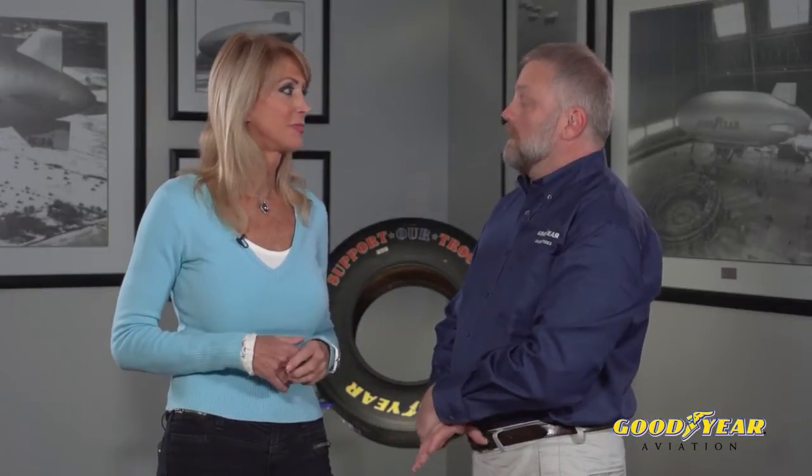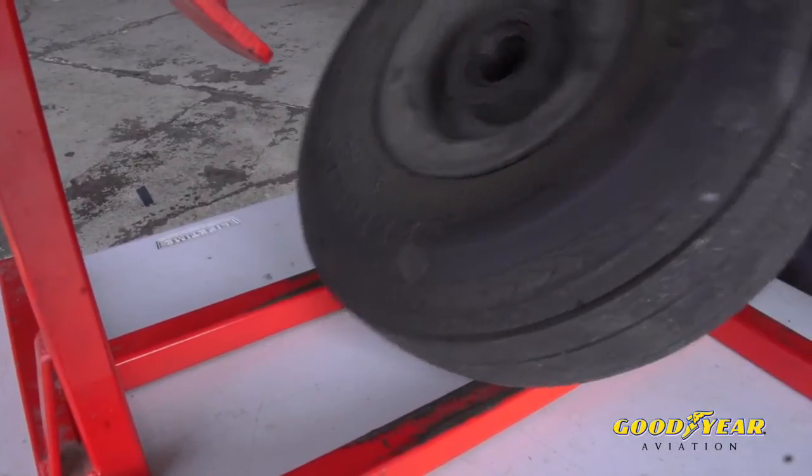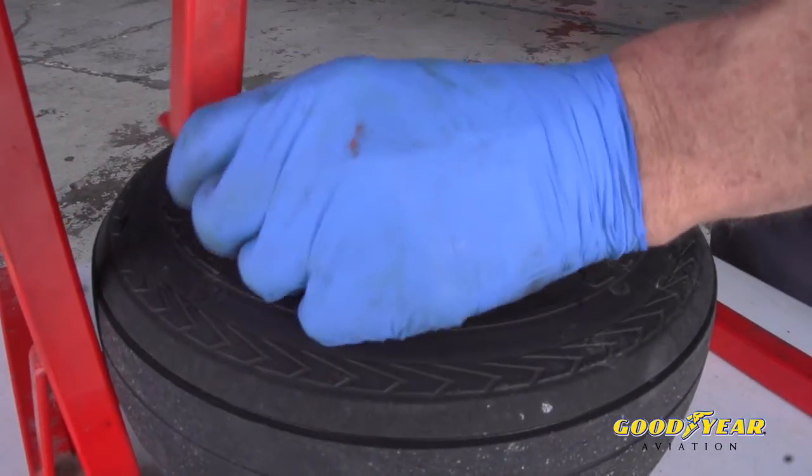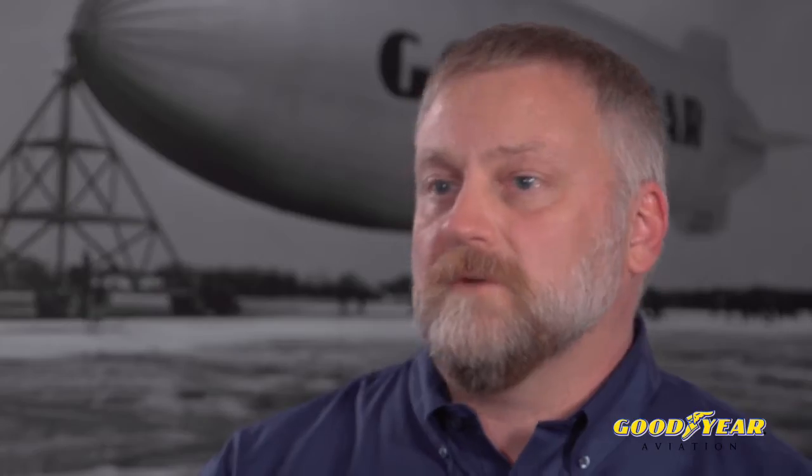My father always told me to rotate my tires on my car — do I do it on the airplane? If you are experiencing uneven wear on your tires, where it's wearing more on one side than the other, you can take the tire off the wheel, flip it around, put it back on the same wheel, and continue to use it. Just make sure you didn't reach your wear limits before you took the tire off. Also, you need to find out why you're getting uneven wear — for some aircraft that's just the way the tires wear, but it could be under inflation or a gear alignment issue, and you should have your mechanic check that out.